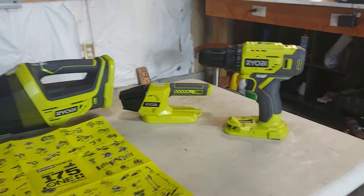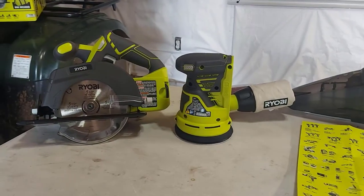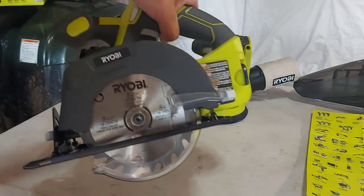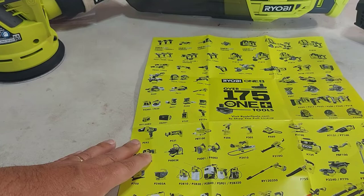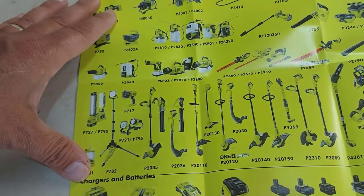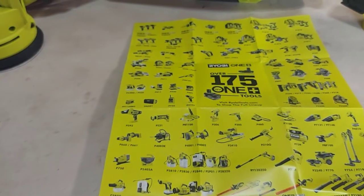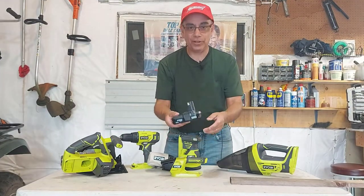We have our Ryobi drill gun, Ryobi flashlight, Ryobi sander, vacuum cleaner, and the circular saw. I put the bag on the sander — it just slips over the chute — put one piece of sandpaper on it, and put the blade on the circular saw. Looking forward to trying out all these tools. And look at this — you get over 175 tools that will work with this 18-volt system, right down to lawn trimmers, weed eaters, lawnmowers, and chainsaws. Just imagine all of them plugging into the same 18-volt battery and charger that comes with this kit.